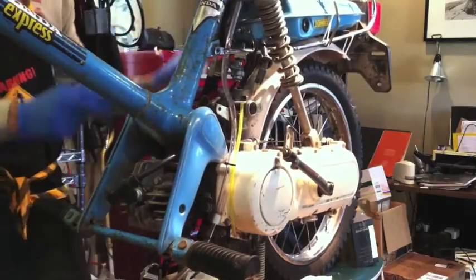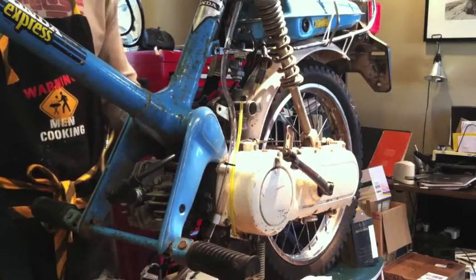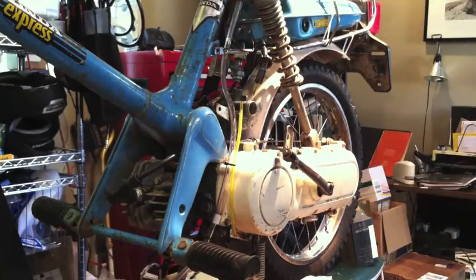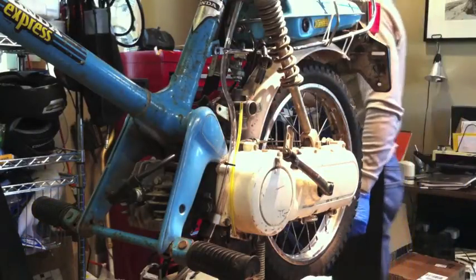It came off the petcock, no problem. That's what happened. That's my special mechanics apron. I think I'm going in for surgery, right? Got the gloves, got the apron. I got it all.